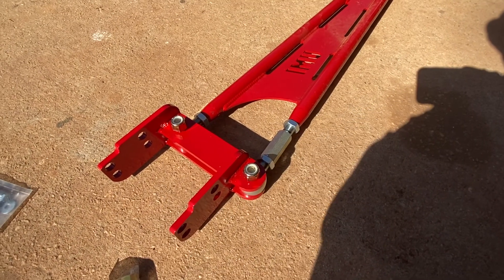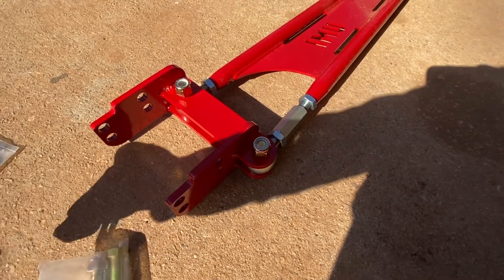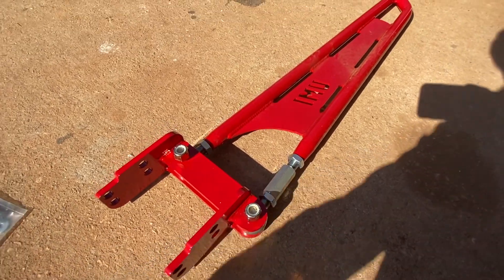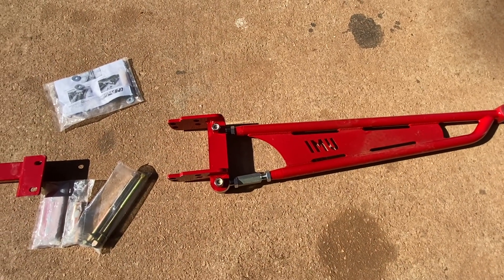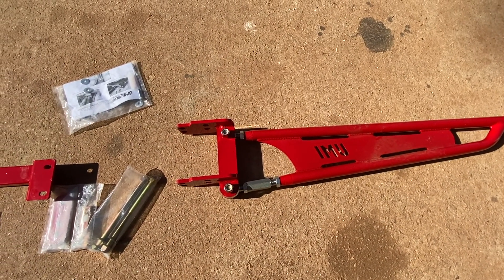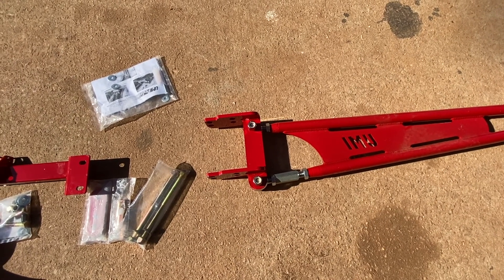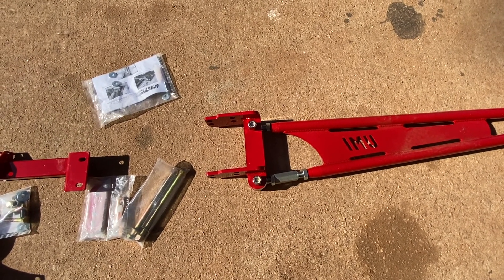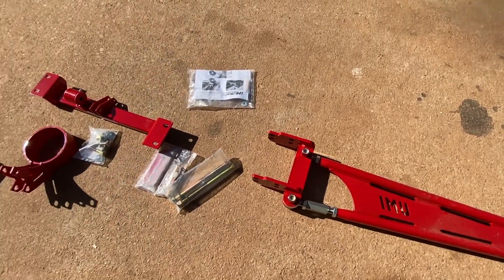The only part that's going to get complicated is putting these in and then doing the adjustment. We do have a pinion angle gauge — thanks to Alex for still letting me use it. I'll be setting the angle for vibration reduction, and there's also a racing setting that helps with better bite off the line, so we'll be setting it up for that.